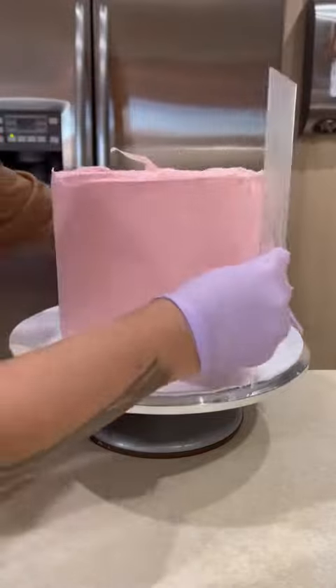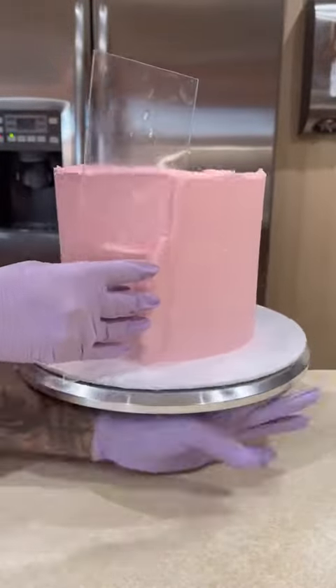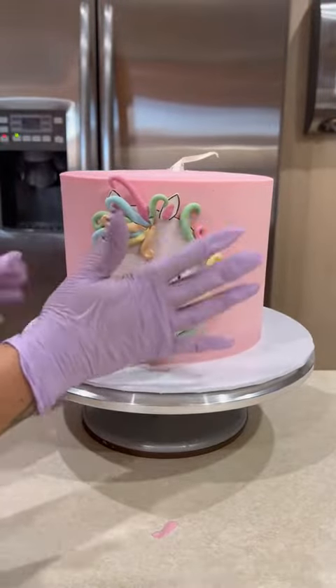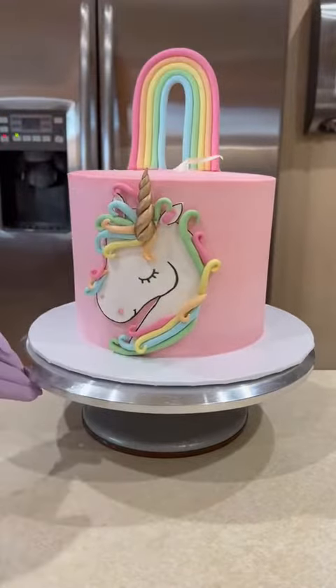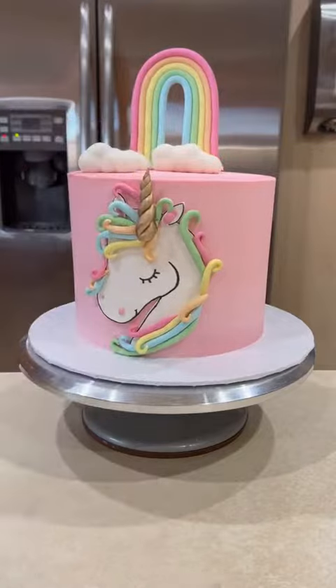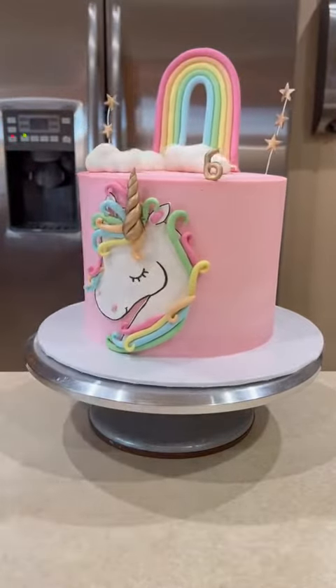Once the cake is fully frosted in this pink buttercream, I add this unicorn image that I created out of fondant. I love how the unicorn came out — I freehanded this and I added the rainbow strands of hair as well. Then I add the gold horn and then I place my fondant rainbow on top of the cake as well as my 3D clouds in front. That middle cloud is actually the one covering the ribbon she's gonna pull.